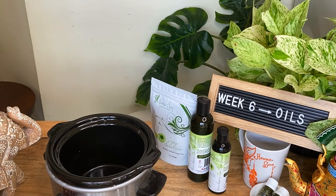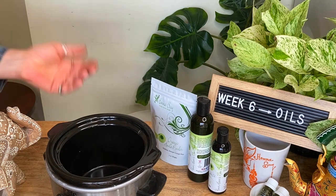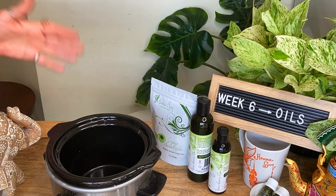One of the best ways to warm up your oils is with a crock pot. If you don't have one of these mini crock pots, you can definitely use your stove top — just make sure it's on low. You don't want to heat oils up too much.